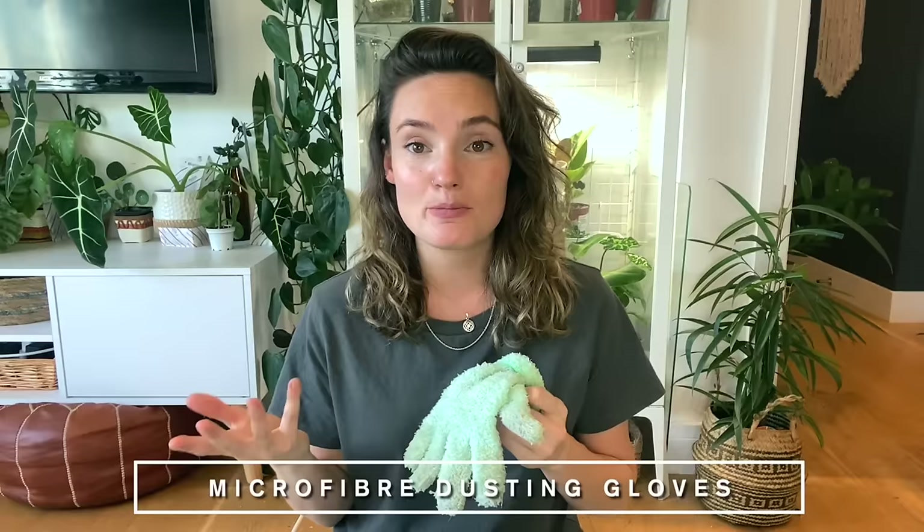The second one is something I really wish I'd discovered sooner. These are microfiber gloves — a slightly dirty pair at the moment. When it comes to keeping your plants' foliage clean and free from dust and dirt, these are honestly an absolute lifesaver. I've tried so many things over the years — just normal dusting, makeup brushes from time to time — but these are just amazing.